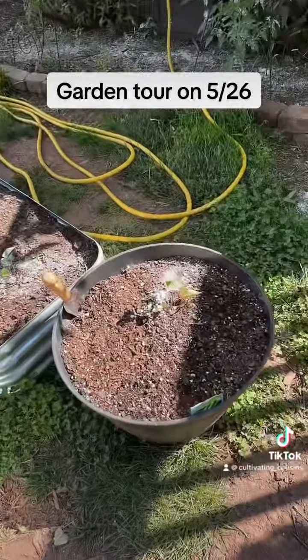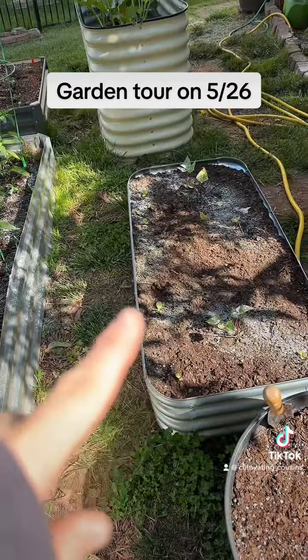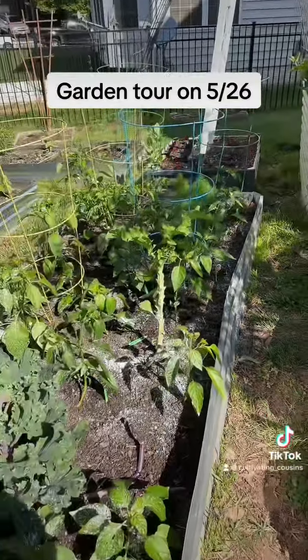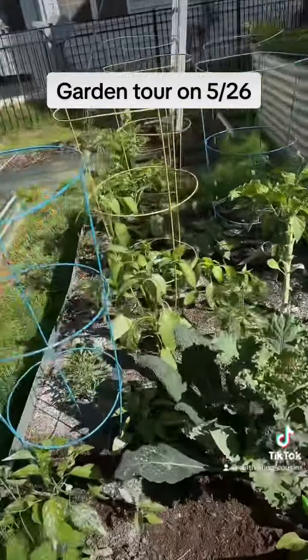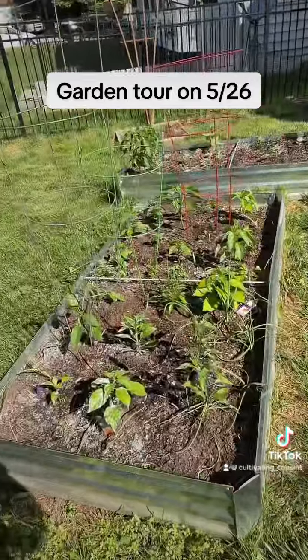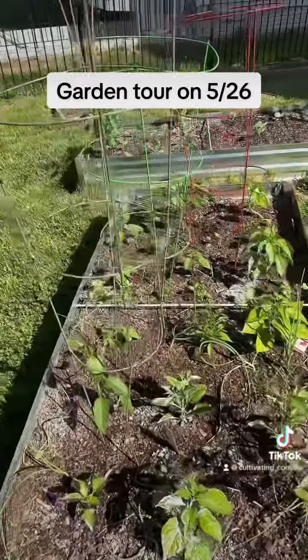Sweet potato slips. And then I put some lettuce on the edge. My peppers. And some cabbage and kale.